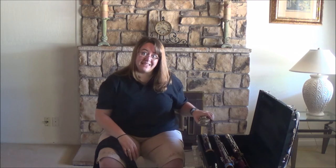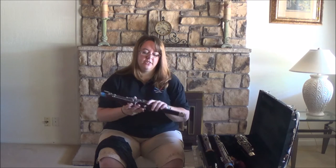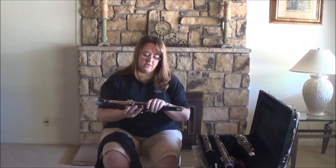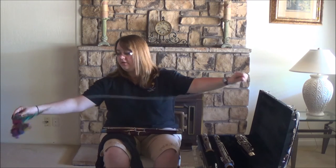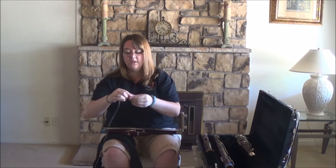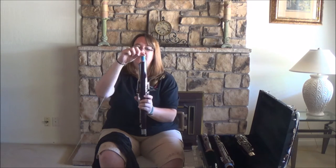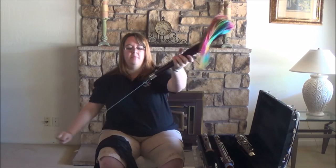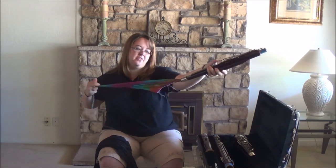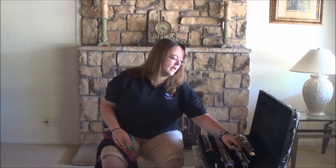I'm going to take the instrument and put it back in the case — make sure you're putting it in correctly, as these are really easy to put in upside down. For the wing joint you'll need a smaller swab because it's a very narrow clearance. I have a smaller silk swab. Always go biggest to smallest — drop the weight down the end that attaches to the boot, then pull it through. Depending on how thick your swab is, you may need to do this a couple of times; at least once, but twice is probably better.